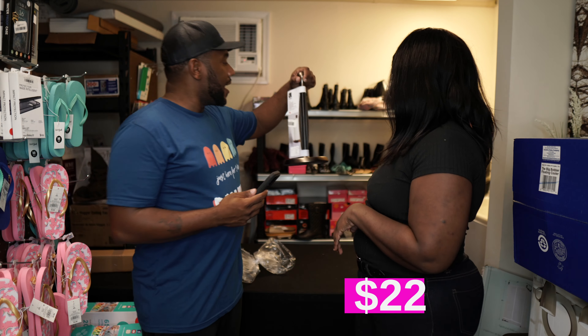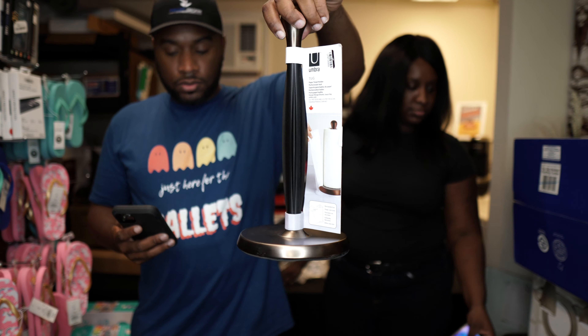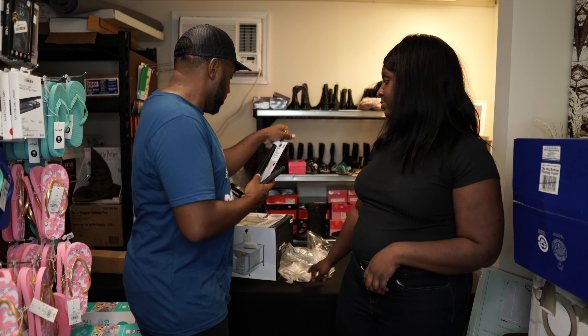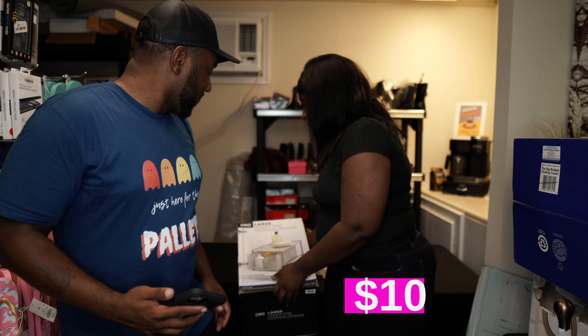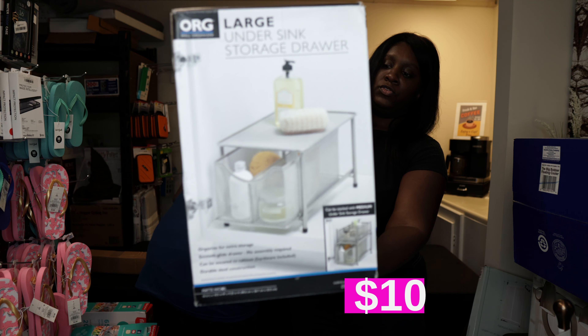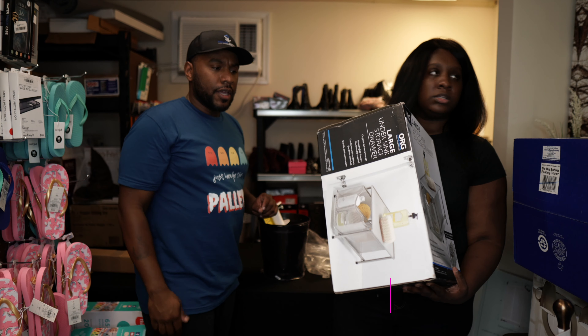This is just a small towel holder — nothing super expensive, probably about $10. And here's another under-the-sink storage drawer like our first item — that's about $30.